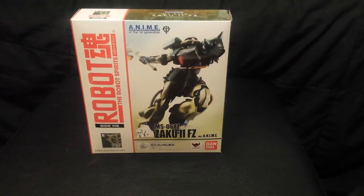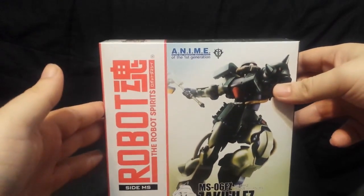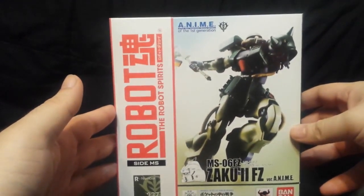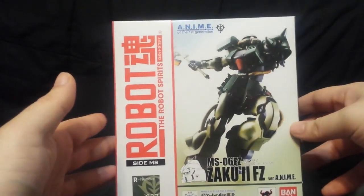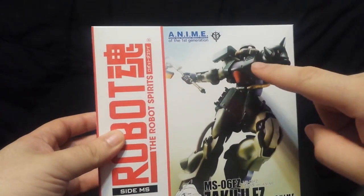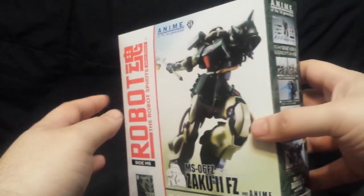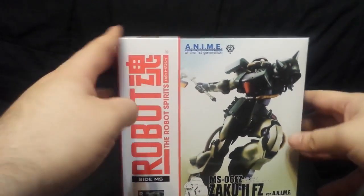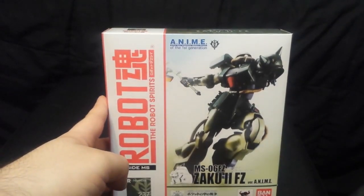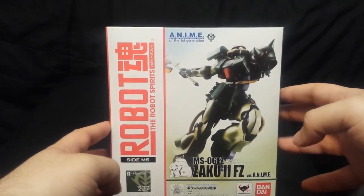Hey guys, welcome to another episode of Figure Review. I'm your host Umbrella Rocks and today we will be looking at the MS-06FZ Zaku 2 Kai. This is a late war Zaku from Gundam 0080 War in the Pocket and it boasts a couple of improvements over the regular Zaku. One, it has an upgraded cockpit, and it has twice the thruster capacity, but because of that it only has half the operational time. But what I really want to know is: if Char had a Zaku 2 Kai, would it go six times as fast?